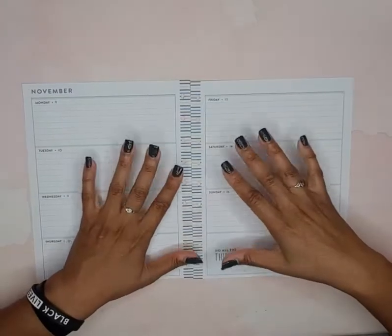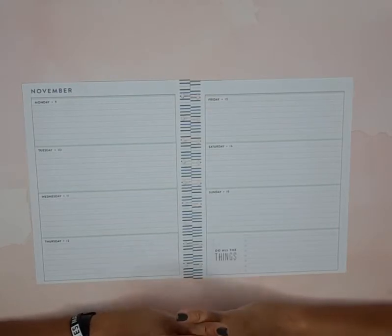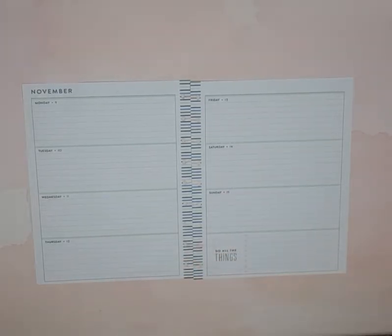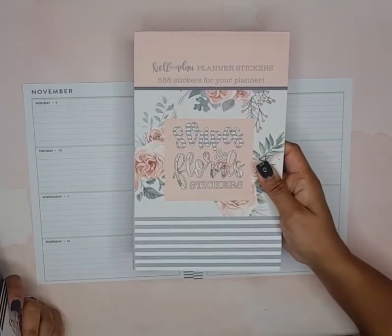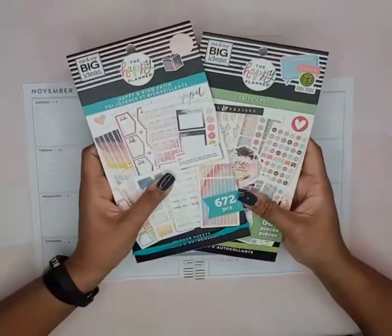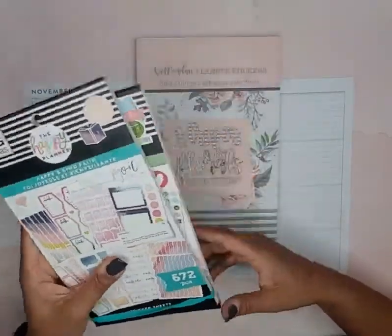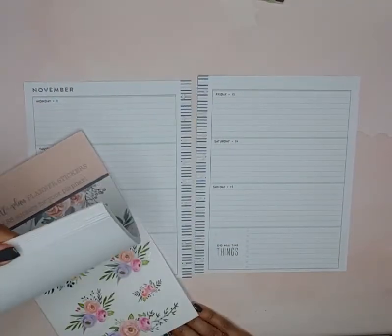Hello, welcome back to my channel! Today we are going to prepare my horizontal faith happy planner spread for November 9th through November 13th. For this week's spread I'm going to use majority of my stickers out of this Heather Kale stripes and floral sticker book, and then I also pulled out the Happy and Kind Faith and the Faith of a Happy Planner.